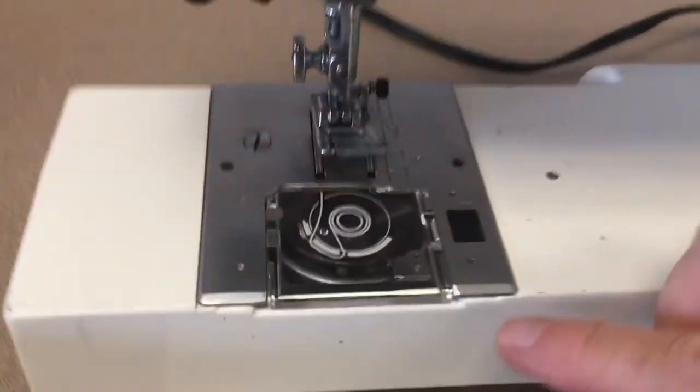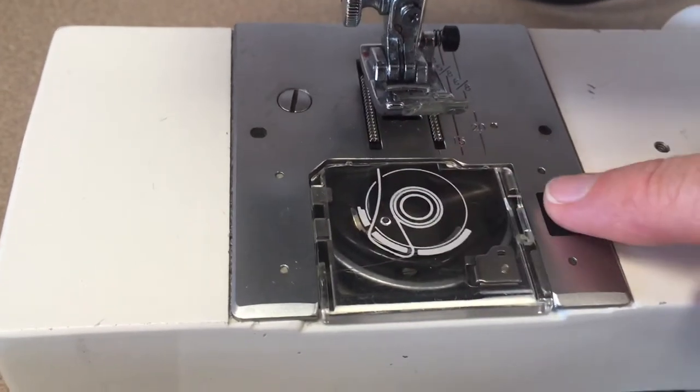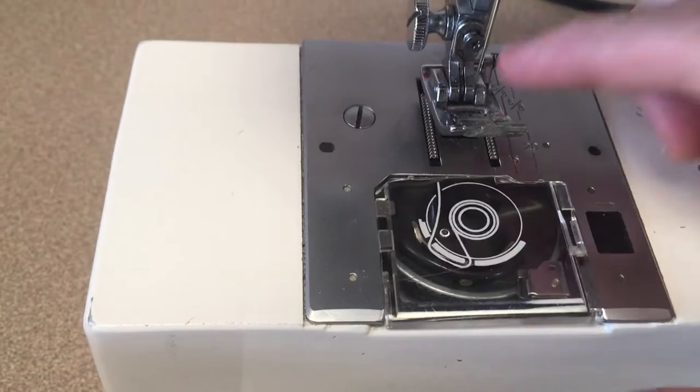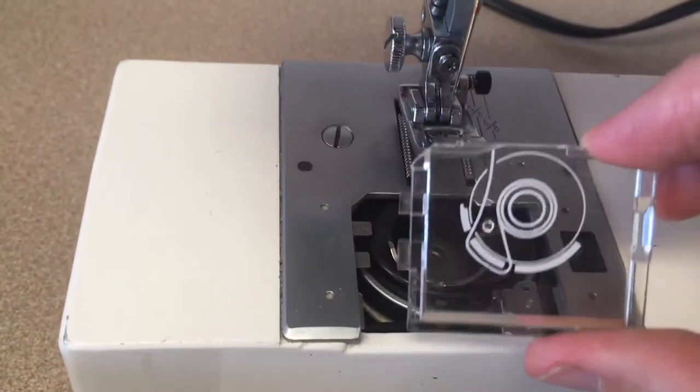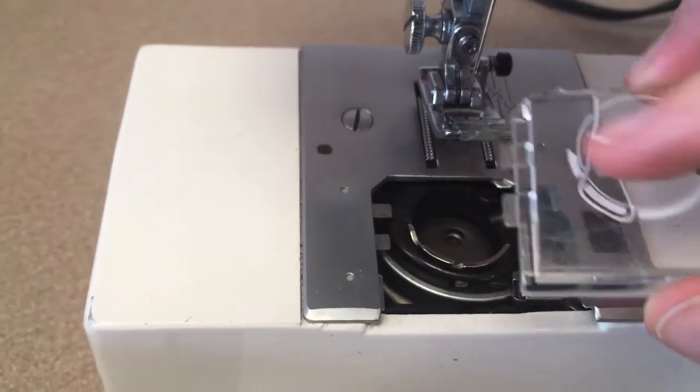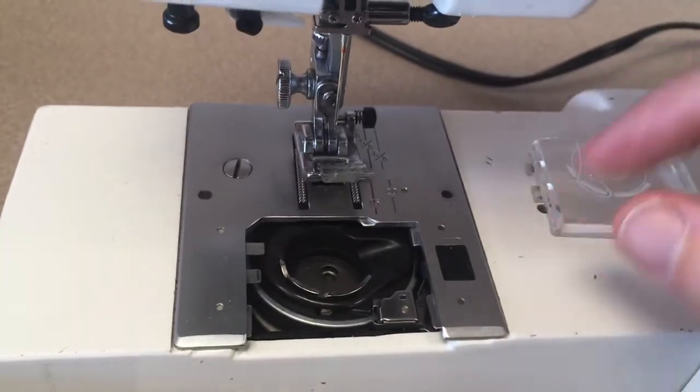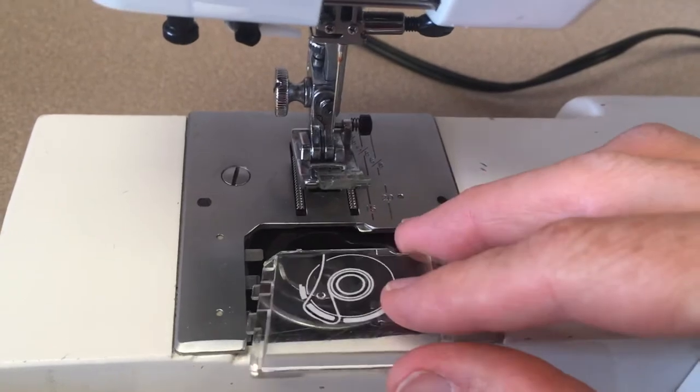Last but not least, if you get into your bobbin area — I'm going to click this over to the right, and this pops open. Take it out. This is plastic; it's very breakable. These little tabs are very, very breakable. Make sure you take really good care of this. Take it out for just a minute, do what you have to do, and put it back in.